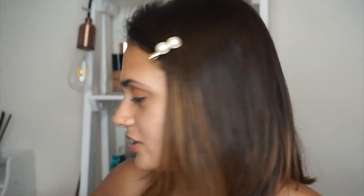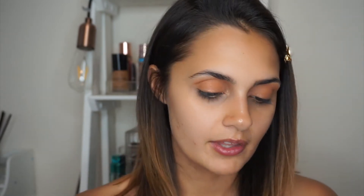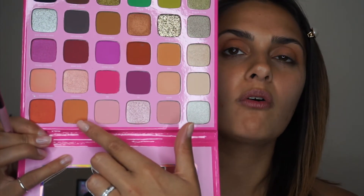Now I'm going to dip back into Channel — the orangey terracotta shade — and pop that underneath my lower lashes to give it a bit more of a smoky effect, which is what I like to do. Then I'm going to dip back into Girl, the shimmery bronzy shade, using the same brush and pop that into my inner corner.